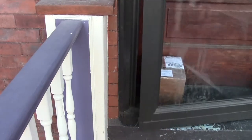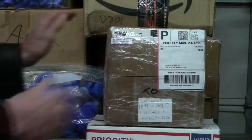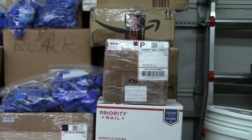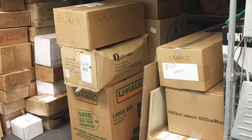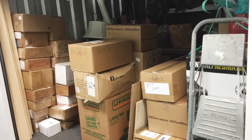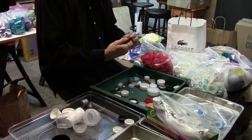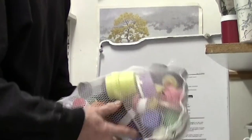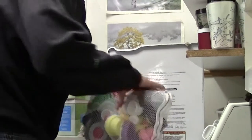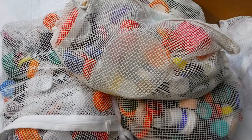Eventually, I was receiving bottle cap donations from all over the continental United States and Canada. My little studio filled up, and I rented a storage space to give me room to work. Student interns and volunteers helped with the laborious task of sorting bottle caps by color and size, cleaning and preparing them for use in mosaic compositions.